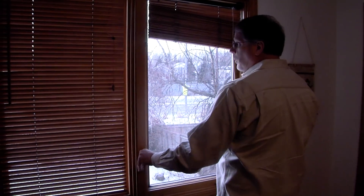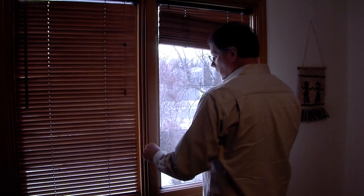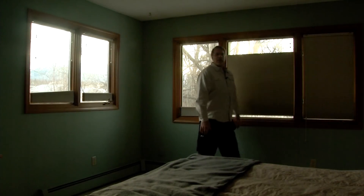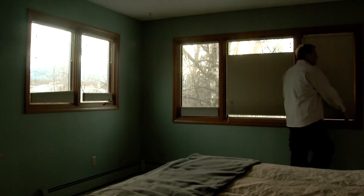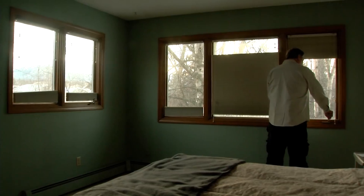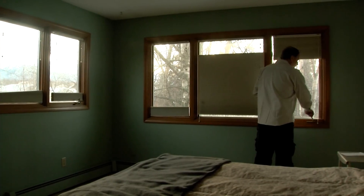On the bedroom windows, make sure they still open and close. After a major earthquake like we've had, it takes maybe ten minutes to just check all these things. It may take a little longer to fix, but to literally just check and make sure your house is still functioning properly and is safe — ten minutes.